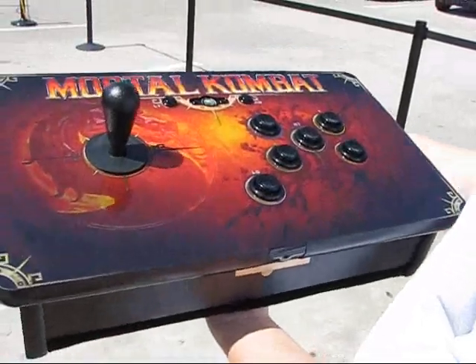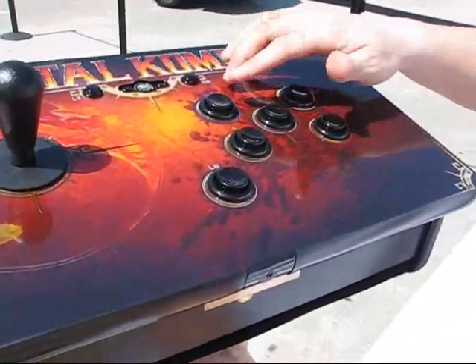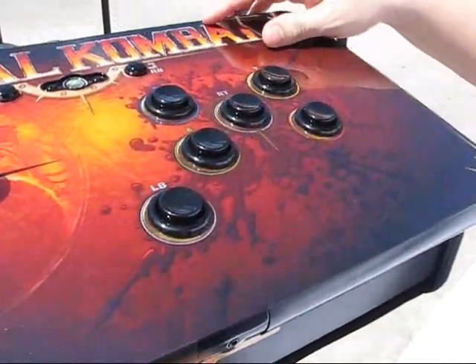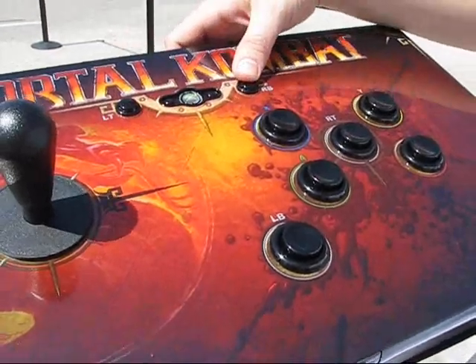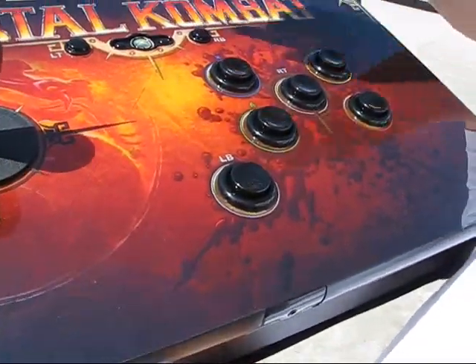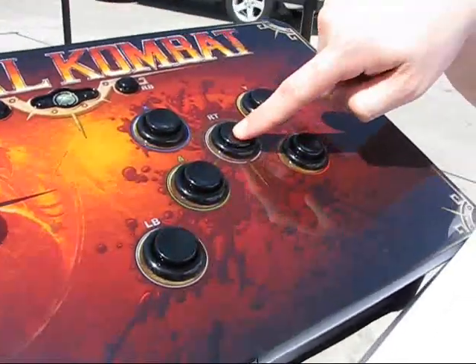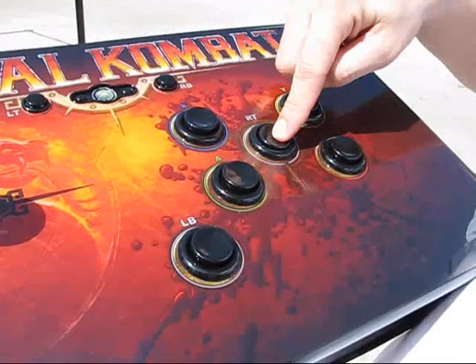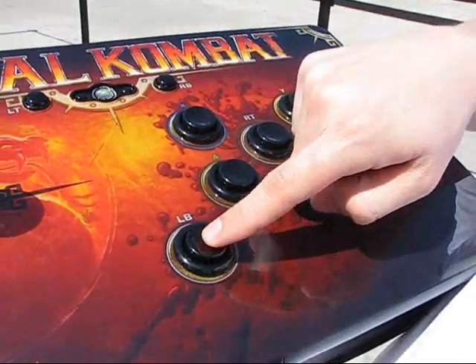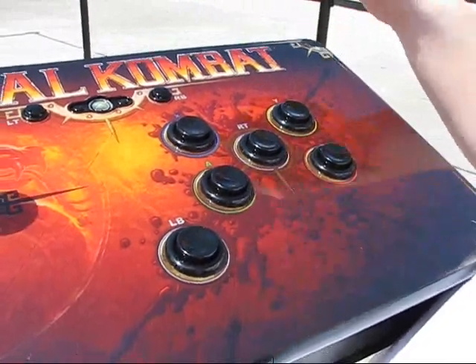As you can see, it's got the bat top and the concave buttons. It also has two buttons for left trigger and right bumper. Down here is left bumper and then right trigger. So left trigger and right trigger, left bumper and right bumper.